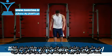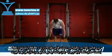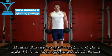Stand up straight with a dumbbell in each hand at arm's length. Keep your elbows close to your torso and rotate the palms of your hands until they're facing forward. This will be your starting position.